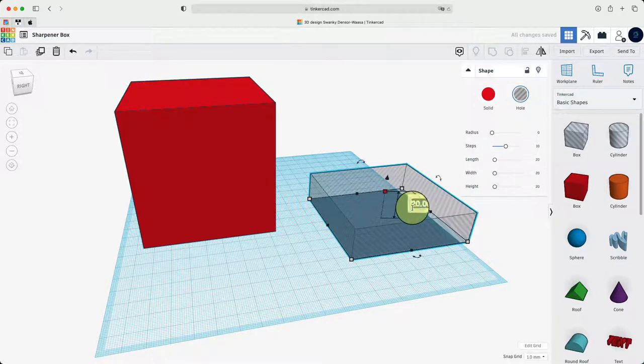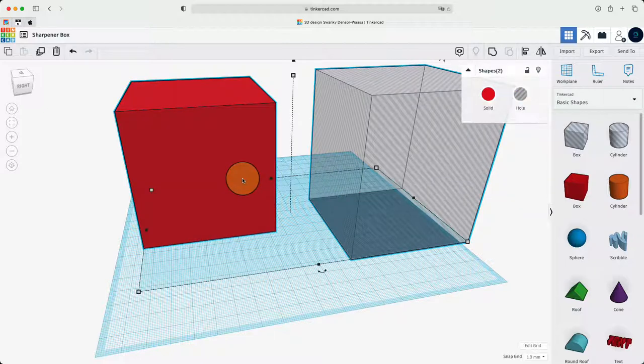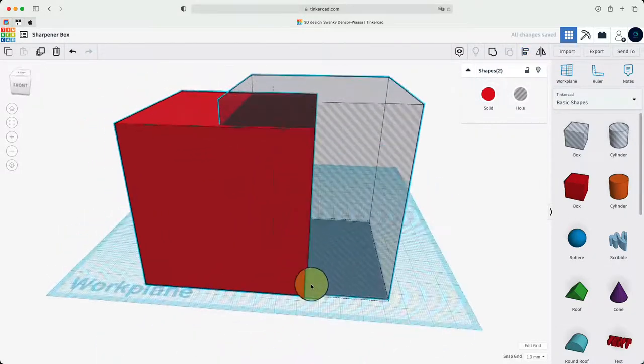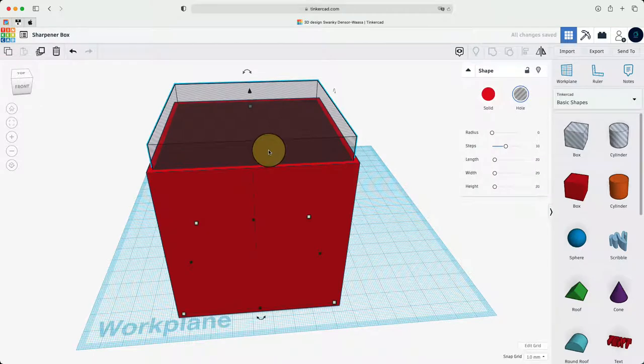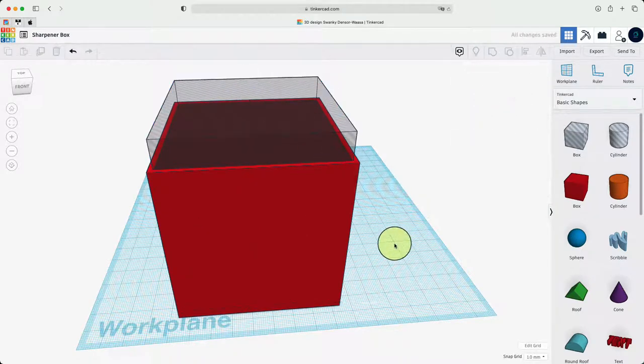We're going to make the hollow box 90 tall so it covers the whole red box. Hold shift to select both objects. We're going to use the align tool, which aligns both together — press that black dot. When it's grey it means it's aligned. Now we're just going to move it a little bit up so there's a thickness for the bottom.